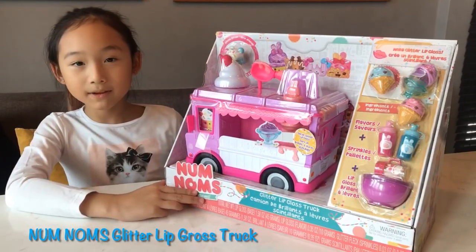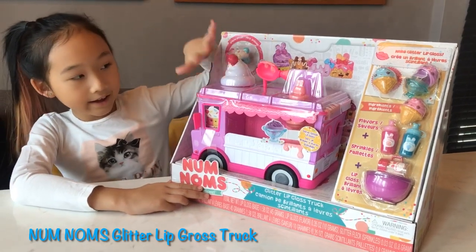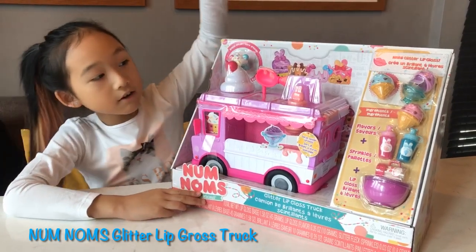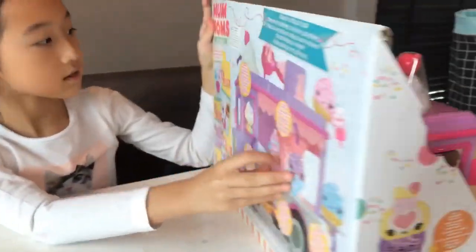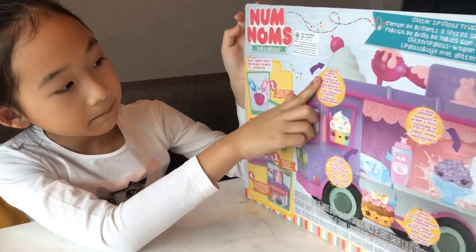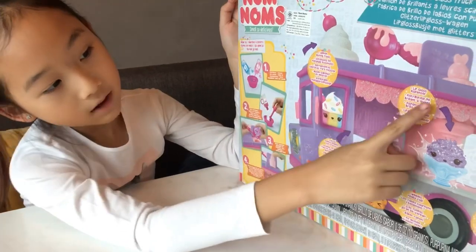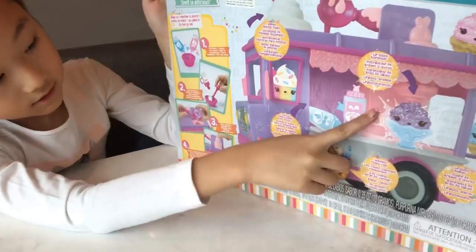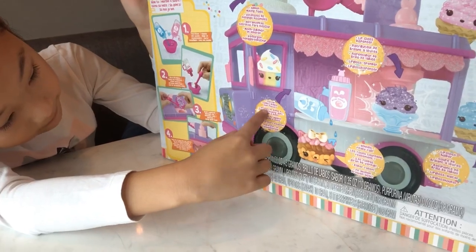Hi! Today I'm going to be opening this glitter lip gloss truck and we can make our own lip gloss here. Let's read the back. So this says there are mixing tools in here, a lip gloss dispenser, cotton candy, and bubblegum flavors.